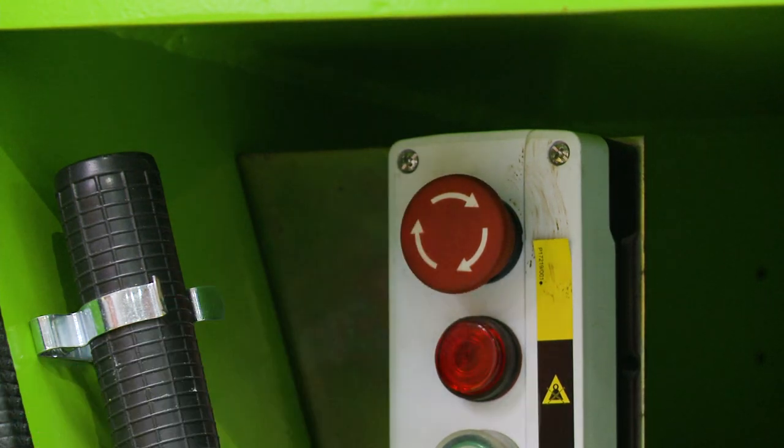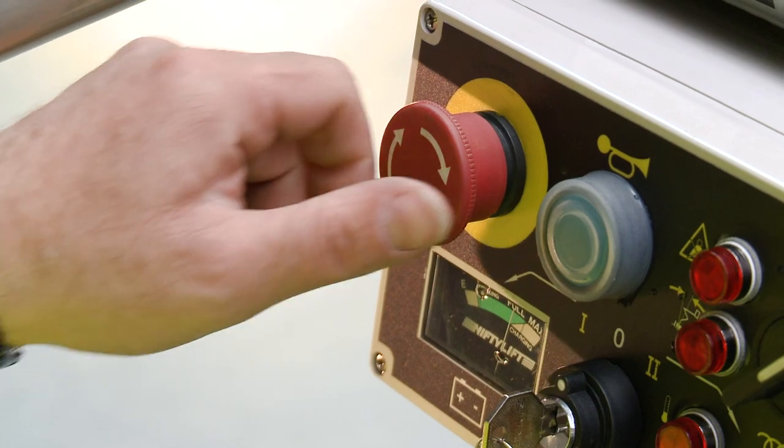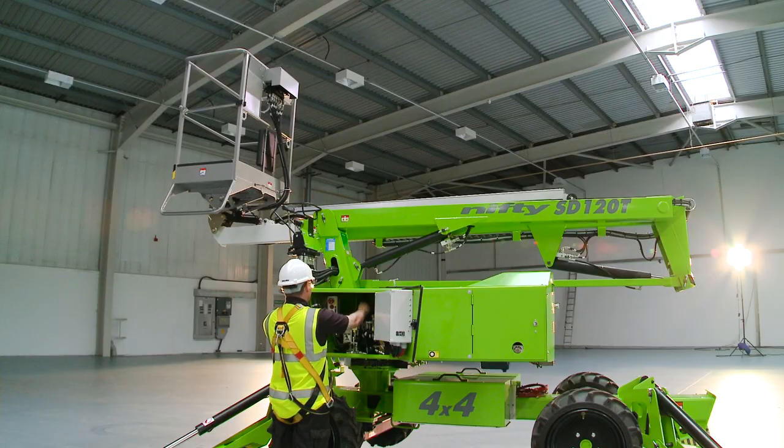There is a red e-stop near every green power button on the machine. This allows the machine to be stopped quickly from either the base or the cage in the event of an emergency.